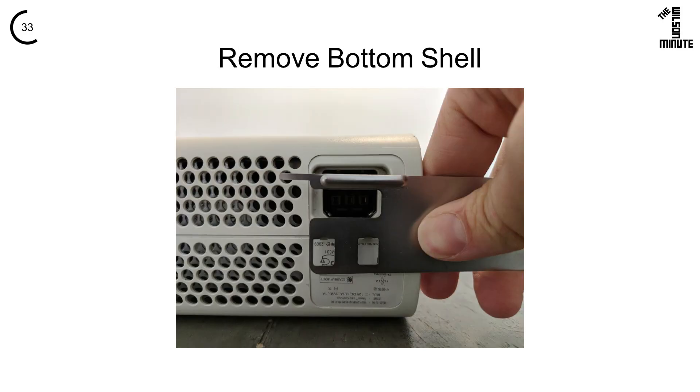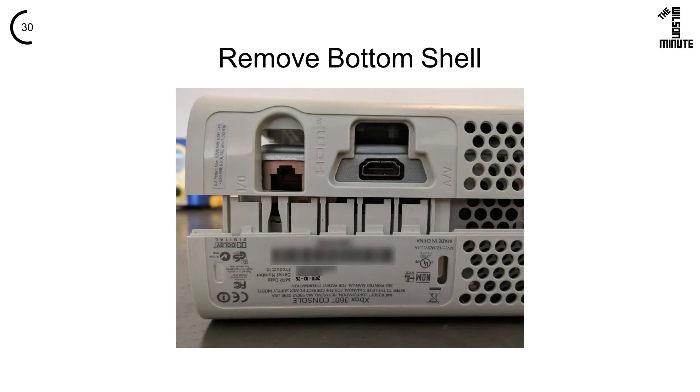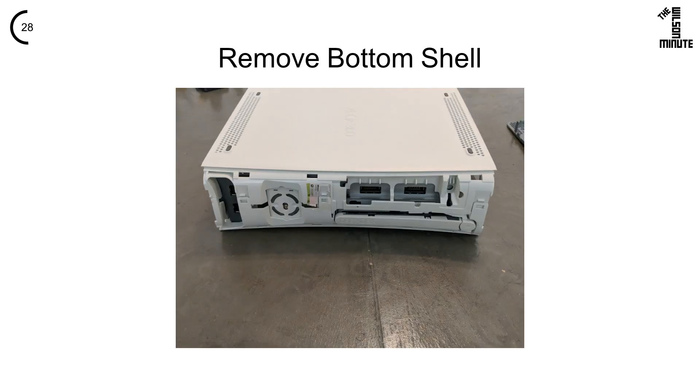Align the disassembly tool with these two holes and pry this side of the back apart. Do the same with these five holes. Gently pry these four tabs open and remove the bottom.